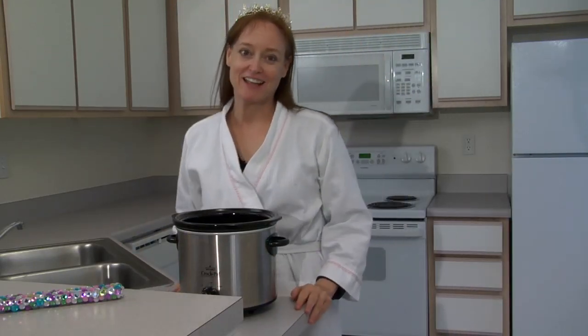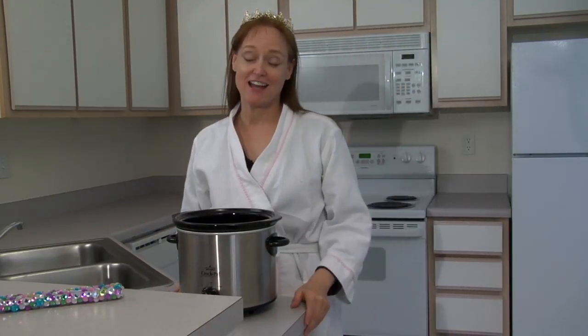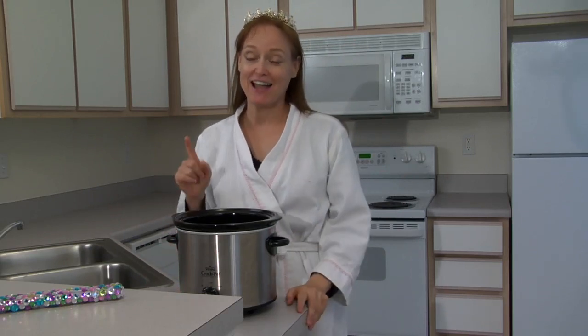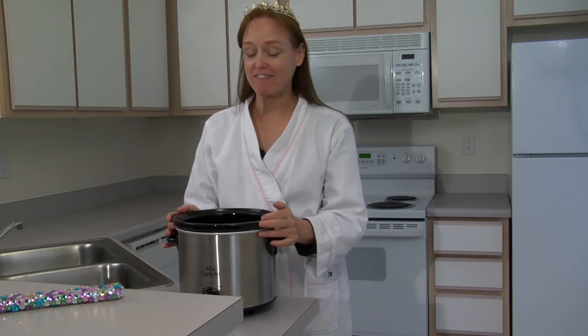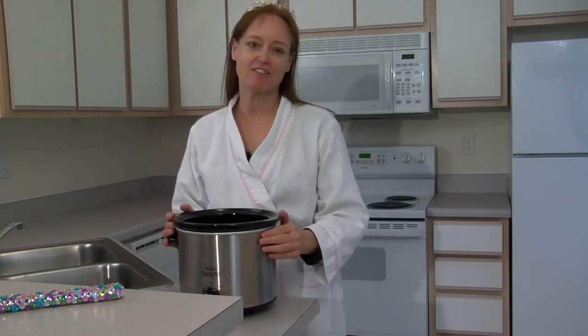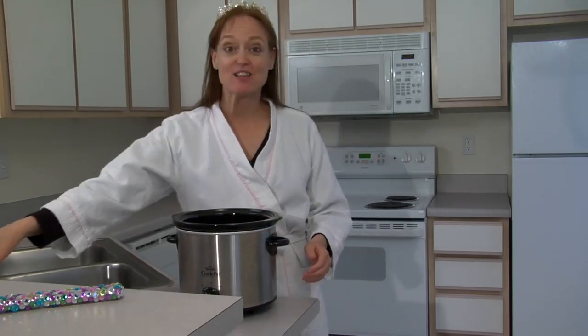Welcome to the Lady Yum Yum Show. It's the end of a long day and I'm ready for bed, but I know I'm going to be starving in the morning. So I'm going to show you one of my breakfasts that I prepare at night and it's all ready for me in the morning — and that's slow cooked oatmeal.